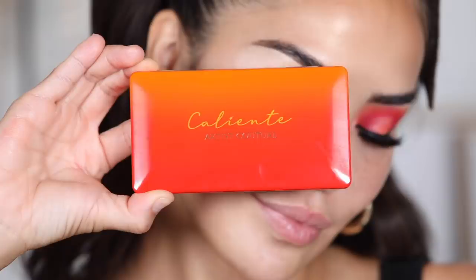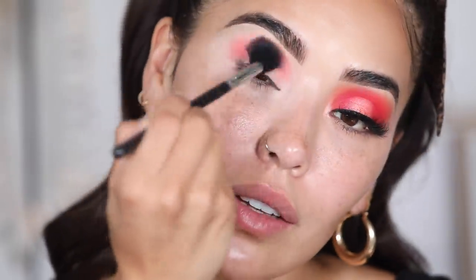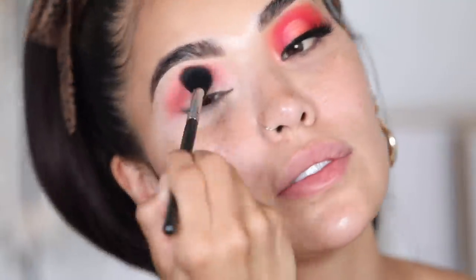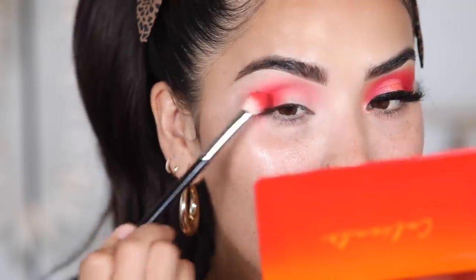Next I'm going to take the Caliente palette from Artist Couture and start off with the shade Fuego, which is kind of a pinkish orange color. This is going to be the main color, but there's going to be a lot of blending going on. I'm going to take this right in the crease first and apply it where I need it. Then I'm going to take the 502 brush from Morphe and start blending the shade out in circular motions, taking it to the outer corner of my eye and all the way up.